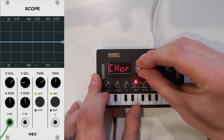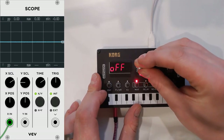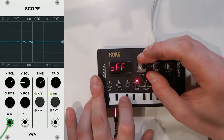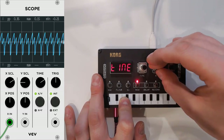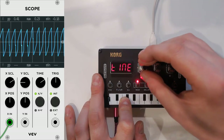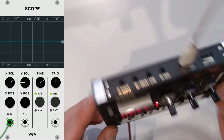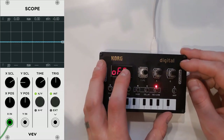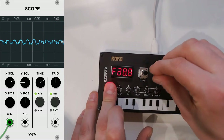Then there's modulation: you've got your chorus, ensemble, phaser, flanger, and I've downloaded some custom ones as well — so not all of these will be found on a vanilla NTS-1, but it is rather nice. Just listen to this. And the fun thing is that with the external audio in, you can use the modulation, delay, and reverb as an external effect box of sorts. This is what I really like about the NTS-1 — it's so extremely versatile.